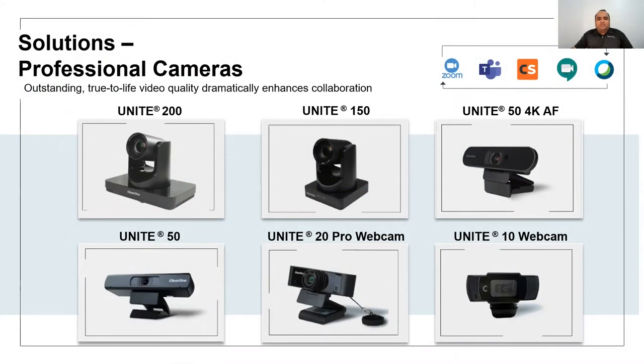V1 Unite Cameras brings true-to-life, lifelike images and enhances your collaboration experience during any of the popular video conferencing applications. It's compatible with all major platforms including Microsoft Teams, Zoom, Webex, Google Meet, Collaborate Space, and many more.